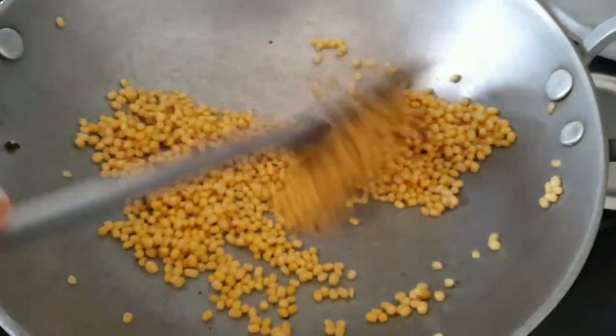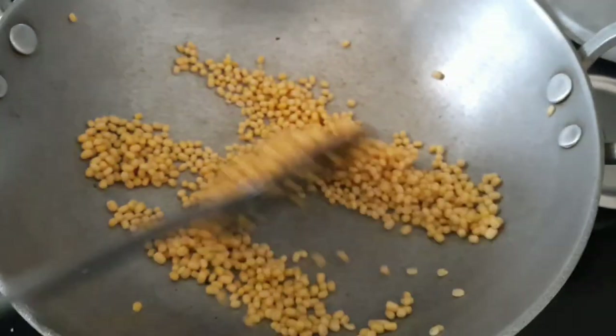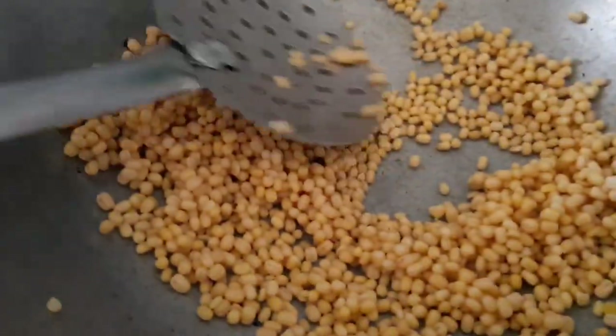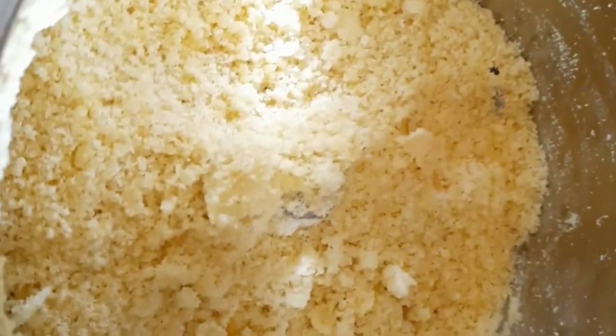Let's first dry roast the udith using a very small amount of oil. Roast it till it is golden brown and you get a good fresh aroma. Let it cool and then grind it into a very coarse powder — the consistency should be very coarse so that it gives a crunchy texture to the dish.